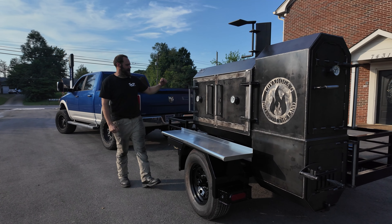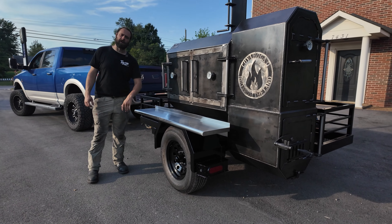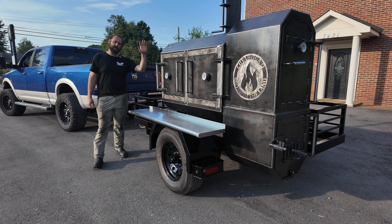Hey there, TMG Pits, Knoxville, Tennessee guys. I've got another Fridge 48 rolling out of the shop today. This is going with my man Graham.